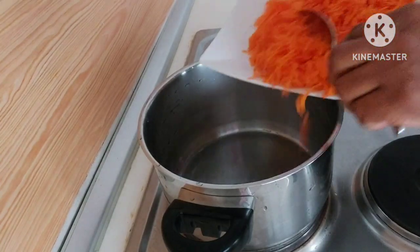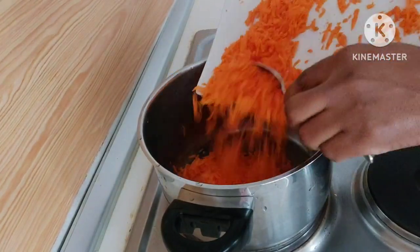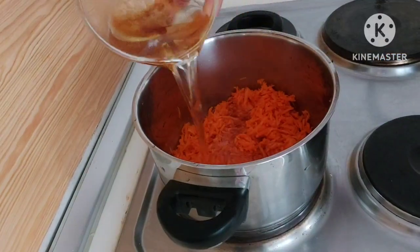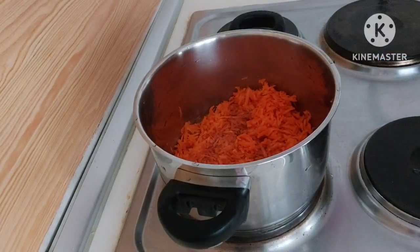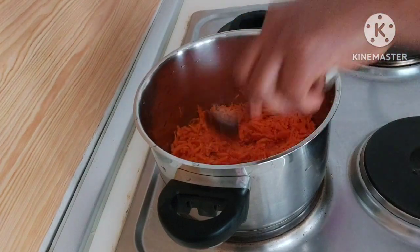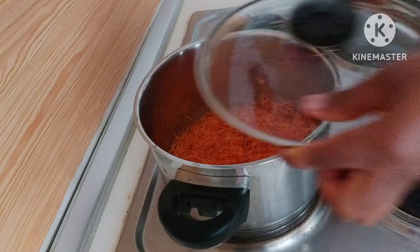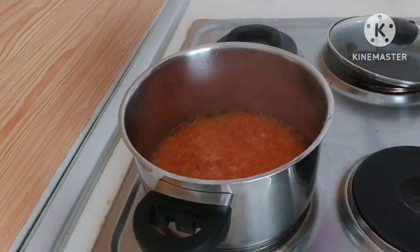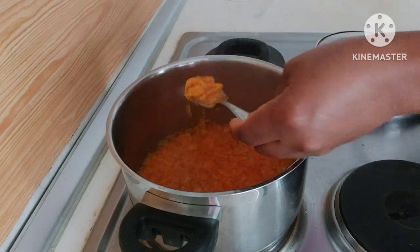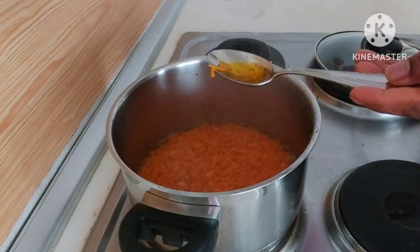After peeling it, I'll make sure that I wash it very well before grinding it. Then after that I will add it inside a pot and add any type of oil of your choice — you can use olive oil, you can use coconut oil.